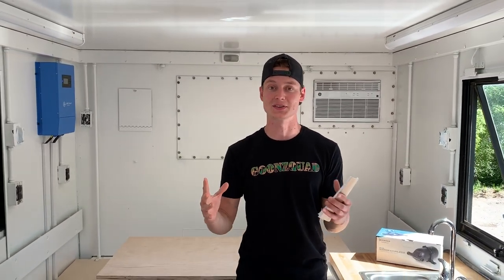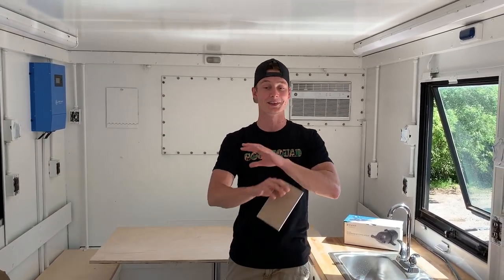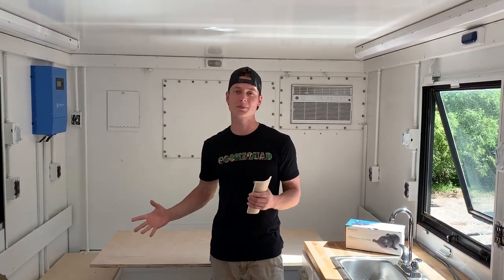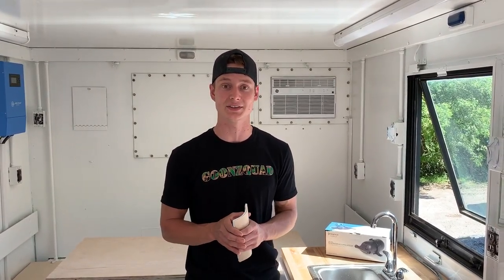The very first thing we're going to start with is actually running to the store and picking up our new tabletop that's going to match this countertop — it's going to look really good. We purchased one but it was a little bit too short, so we'll have to exchange it. While we're out there we're going to pick up a bunch of other supplies as well. Let's just hit the road and head that way.